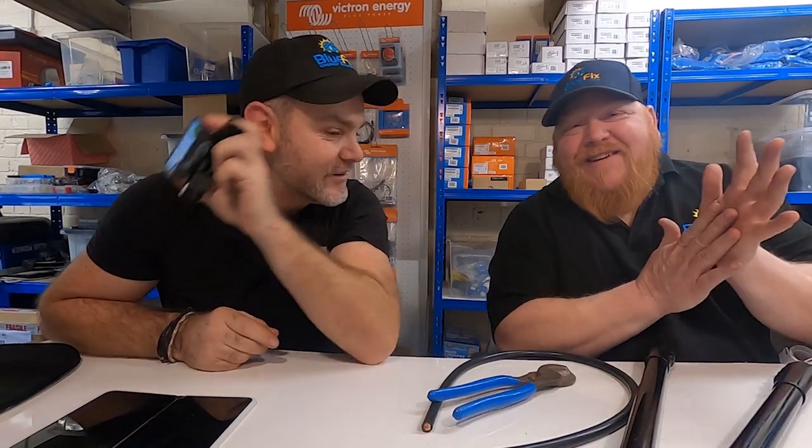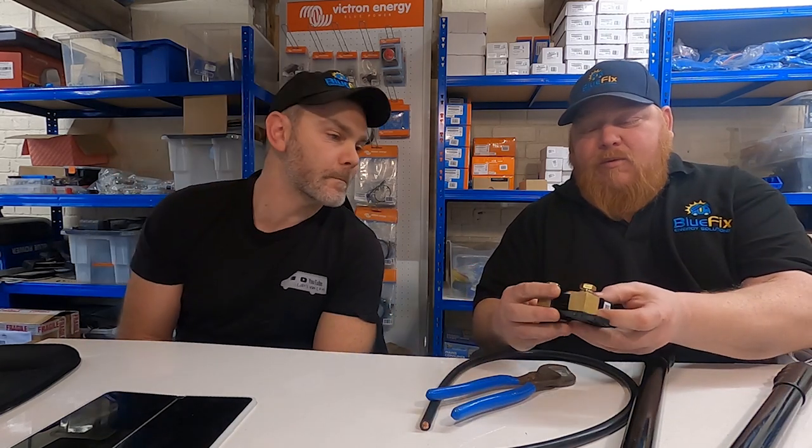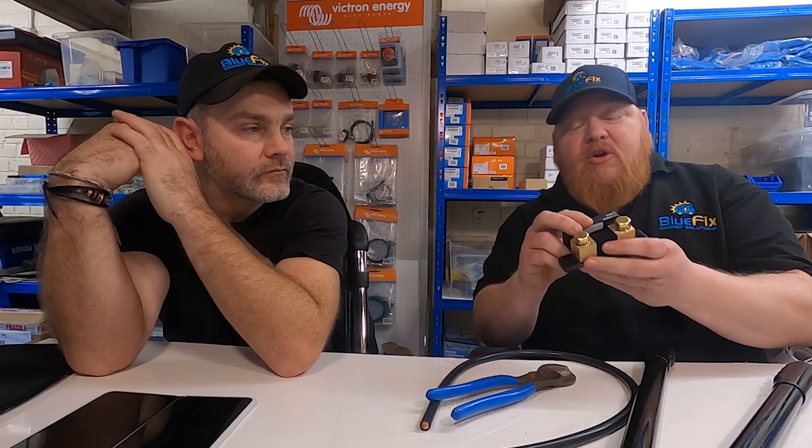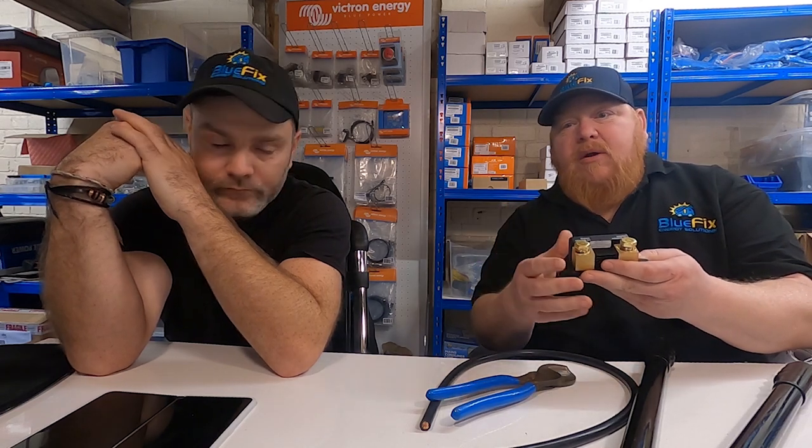What is a shunt? Well, it's a fuel gauge for your battery. What it does is you connect one side to the battery only, the other side to your system, and it counts the electrons that move through it. It counts the charge and discharge and will display it on your phone if it's just this version. If you've got it hooked up to a Servo, you can get it on a screen and all sorts, even across the internet.